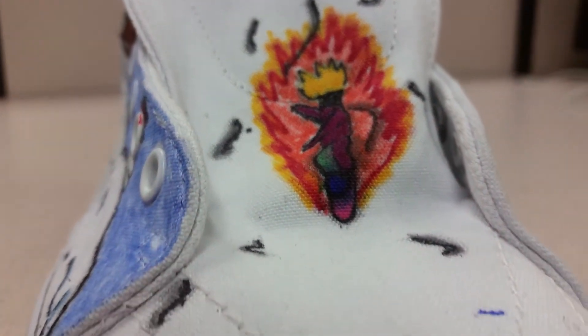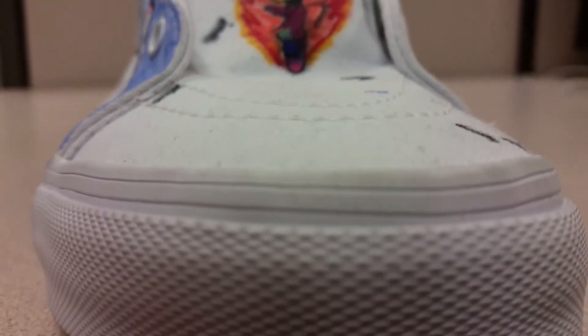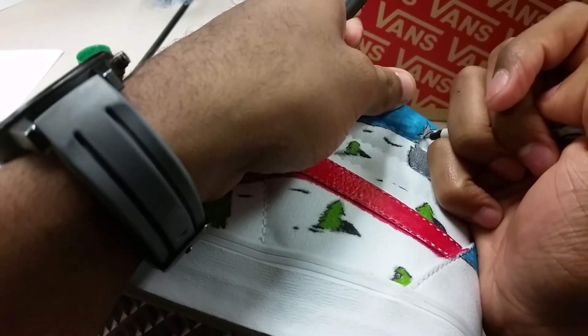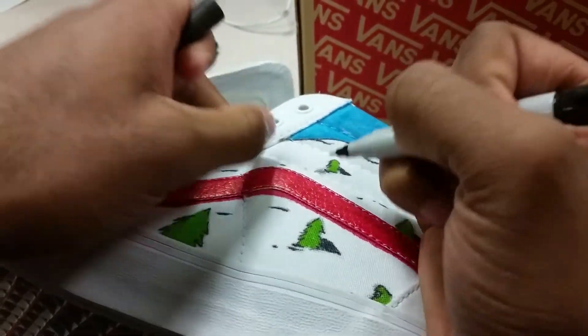Once the ink was on the shoe, it was permanent and it could not be removed. So Trey had to keep a steady hand while he was drawing on it. To decrease chances of error, we drew on the shoe with pencil, which was erasable. Finally, we had a shoe finished and we only had one more left.